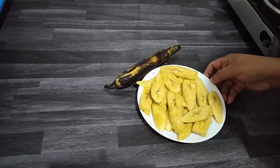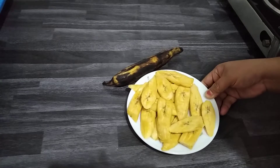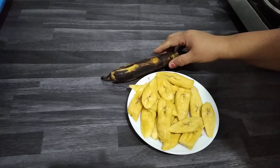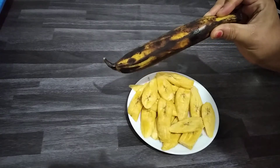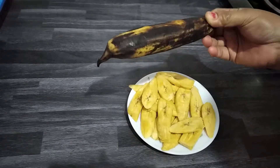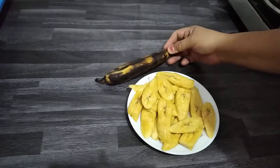I'm going to make banana fritter. It's made out of Kerala banana — it's a big one. The more it is darker in color, the more tasty it is. When you fry banana fritter, you use this type of banana.